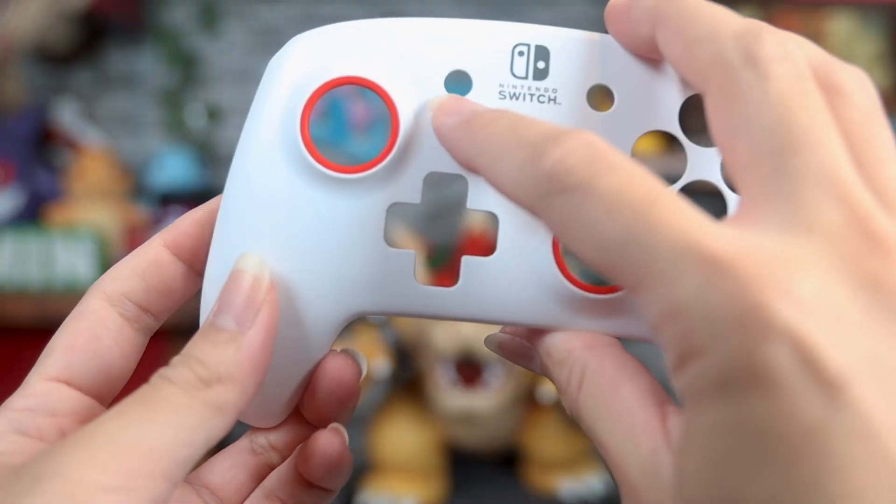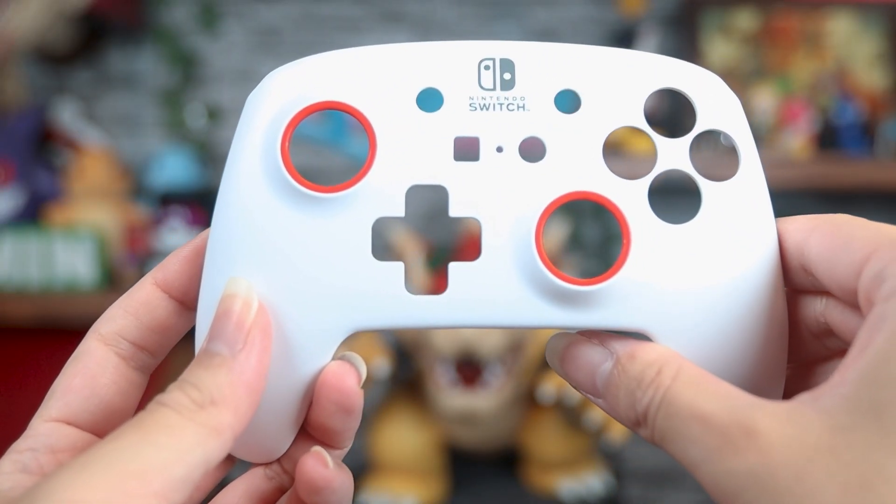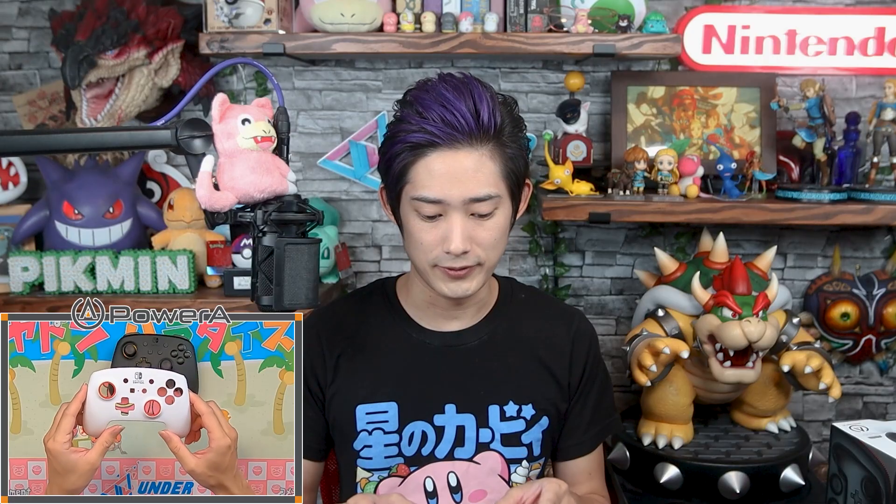Now let's take a look at the anti-friction rings. They're a little hard to see on the black faceplate, but on the white one you can see these red plastic inserts — a lot shinier and smoother than the faceplate material. What they do is reduce the friction when you max out your thumbsticks and move in circular motions. I didn't think it would be noticeable, but it actually is — very subtle, but it feels really good. You can definitely tell it reduces the friction and makes it a lot smoother. That's really cool.